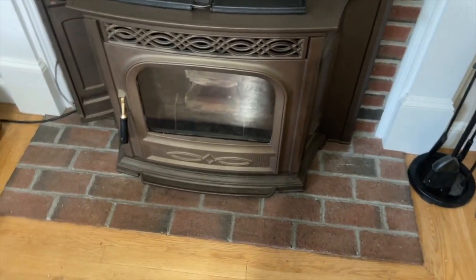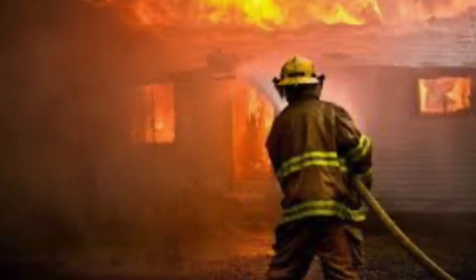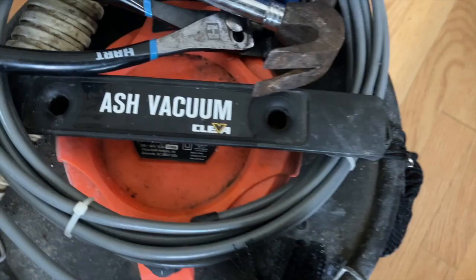In today's video I'll show you how to clean this stove. You're going to need an ash vacuum. Make sure it's an ash vacuum — do not use any regular vacuum because you will cause a house fire.